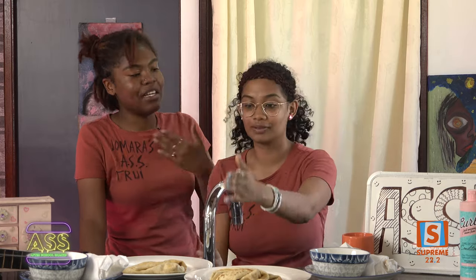We are in a new house and we are going to a new school. Today we make a Surinamese burrito — that's what we're making today.